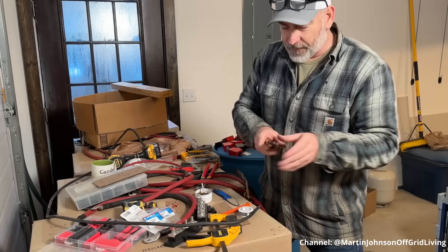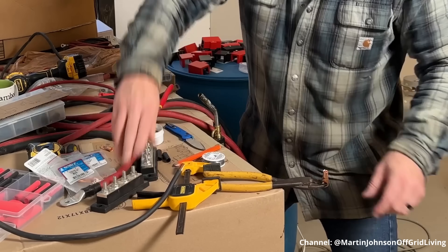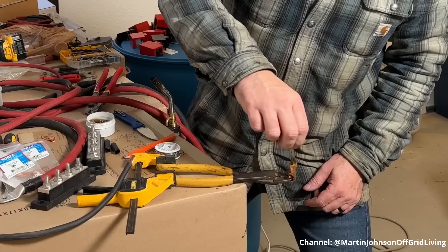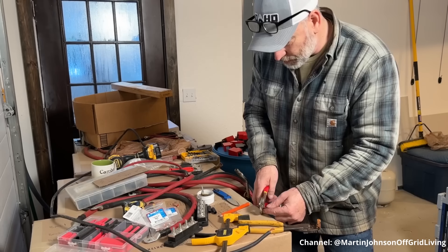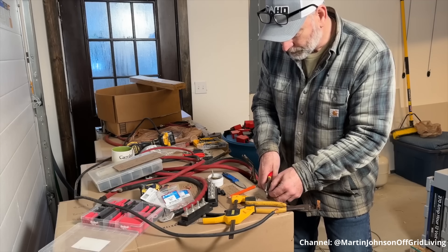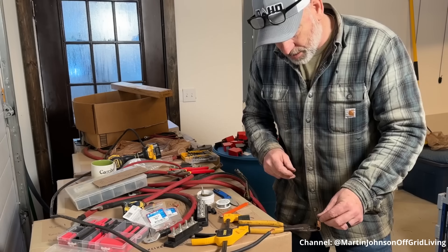Now he's showing his vice and his fancy setup. He takes flux for the 'flux capacitor,' puts it on there, then takes solder and cuts little pieces off — about 12 or so — and when he heats it up they'll melt in there. He thinks it'll make things go a little bit faster.